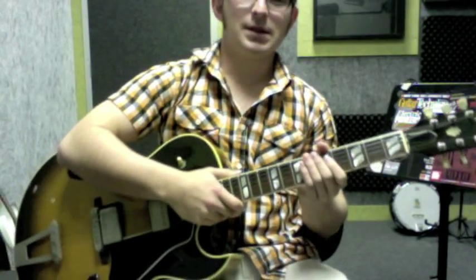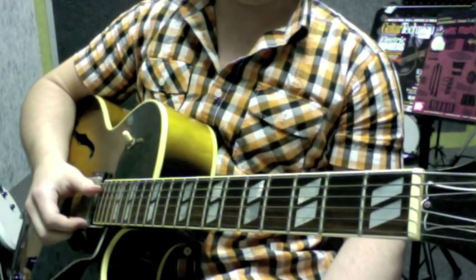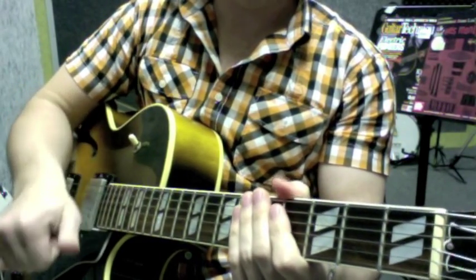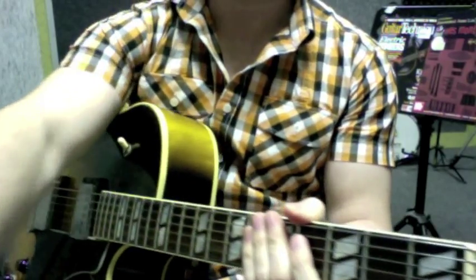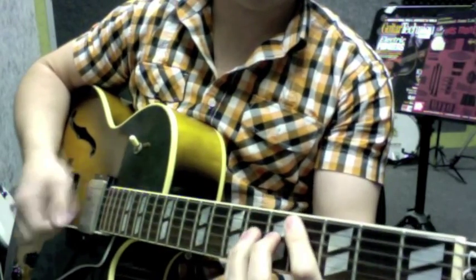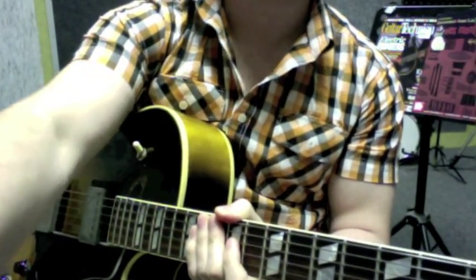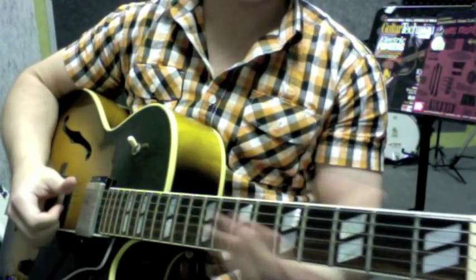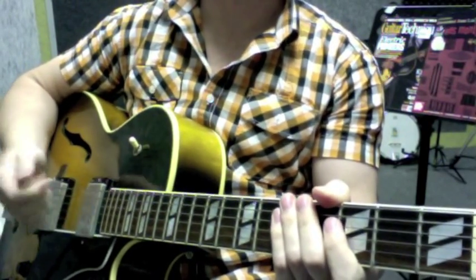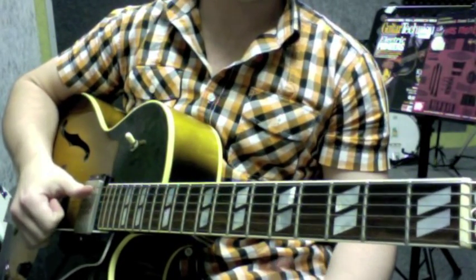I hope you've been practicing your octaves. So, first I just want to cover something. As you probably know, Wes uses his thumb. Now, it doesn't matter if you don't use your thumb - you can still play the song. You might want to roll the tone off a little bit, but it's up to you. It's no big deal if you just use a pick. You don't have to do it exactly like Wes. But to get that vibe, using your thumb is quite fun.